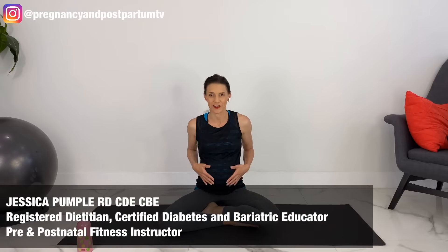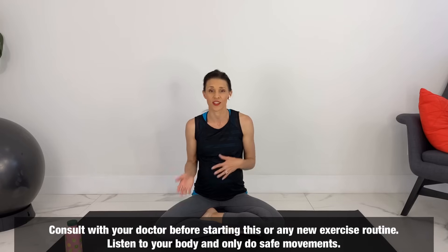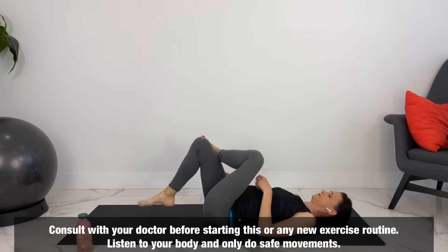I may look like I'm pregnant right now, but I'm not currently pregnant. I'm just wearing a belly for demonstration purposes. I do have three kids, but I put out pregnancy, yoga, and fitness videos every week. So if you like videos like these, please subscribe and hit the notification bell. Make sure that you're safe and consult with your doctor before starting this or any new exercise or yoga routine. Listen to your body. Only do movements that feel safe and good for you.